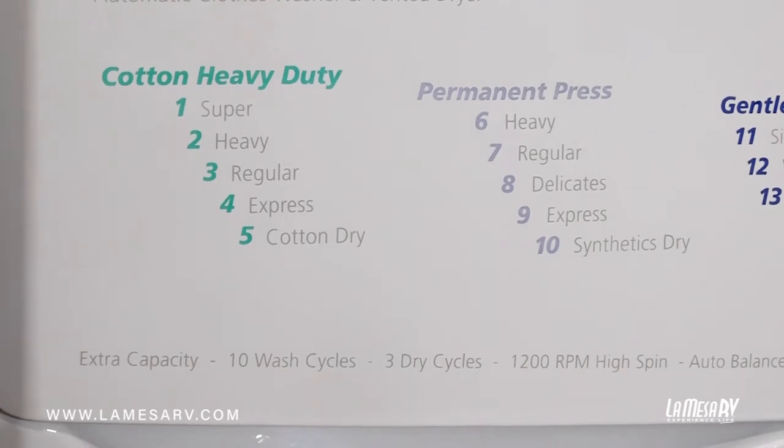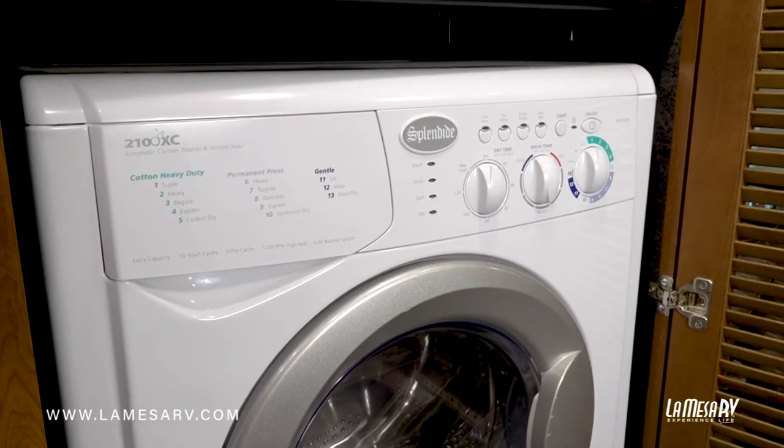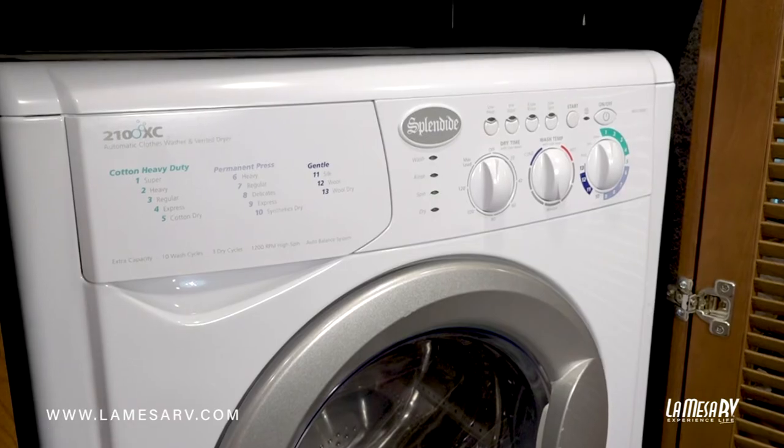Before you start a load of laundry, just double check that your gray tank is not full, because this will drain into the gray tank. You don't want to have anything overflowing, so just make sure your gray tank is empty or low to accommodate the water going in.